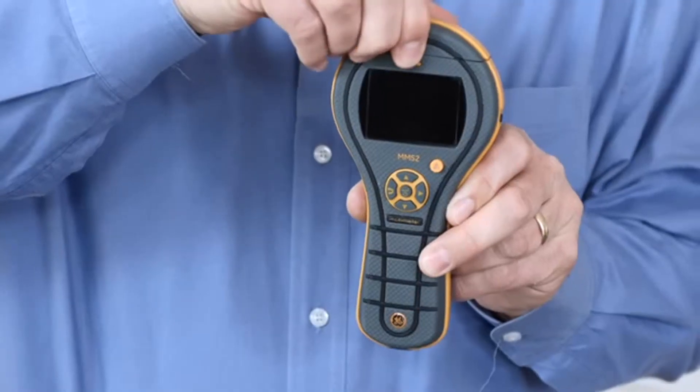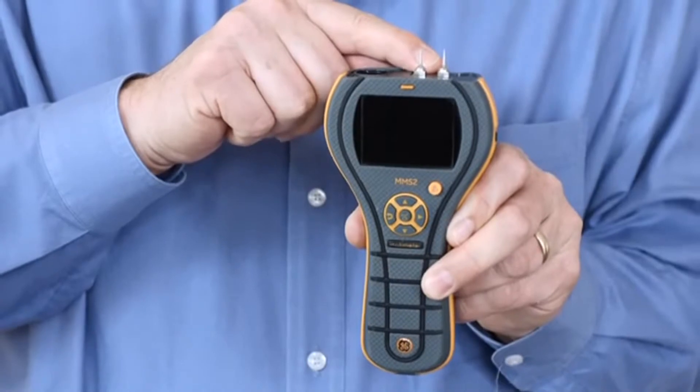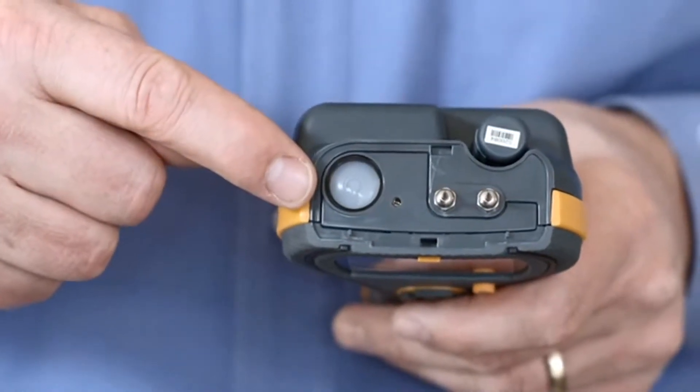Let's take a closer look at the new Protometer MMS2. I'm going to remove the cap, and the first thing you'll notice is that we now have pins on the top of the instrument. This makes it extremely convenient for taking moisture measurements without plugging in accessories. Also in the top of the meter, you'll see the non-contact surface infrared thermometer, and there's a laser pointer for this as well.